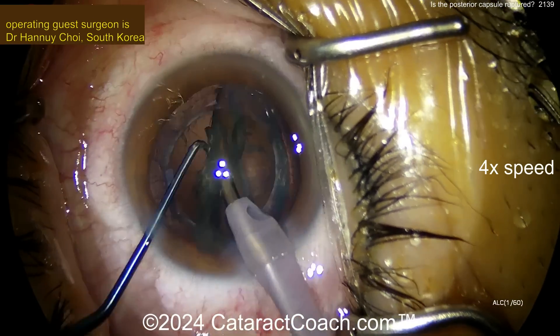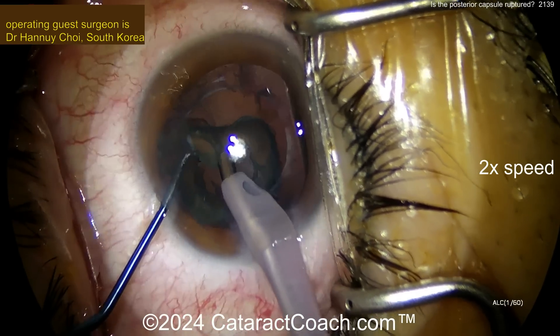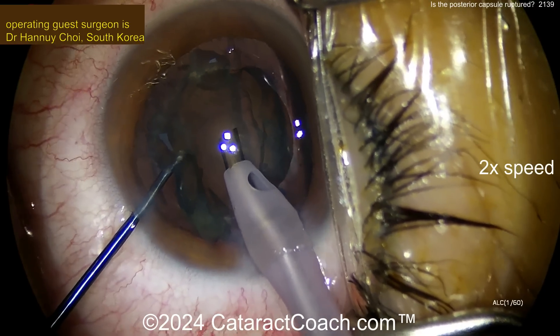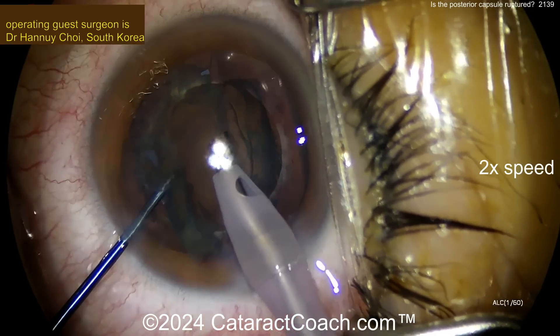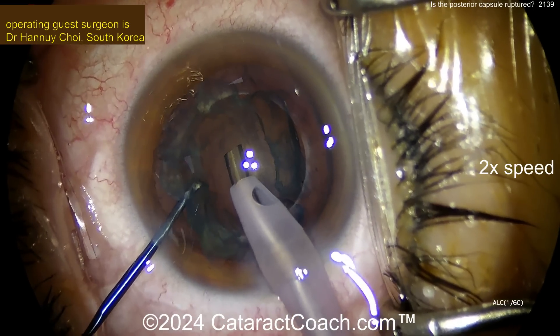There's the epinuclear shell coming out. It all looks pretty good. Aspirate, aspirate, aspirate. What's that? Let's slow it down here. What we got going on? Let's look carefully. Did you see that? Right behind that big epinuclear shell, you see what looks like the outline of your phaco tip.